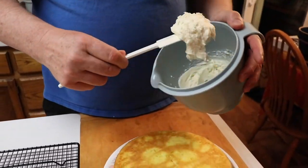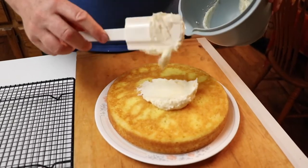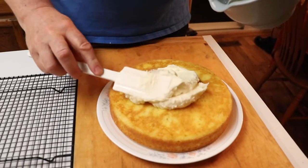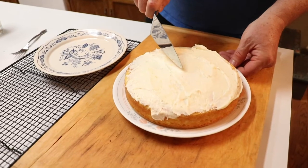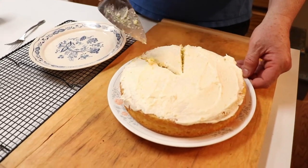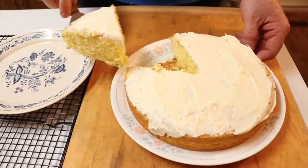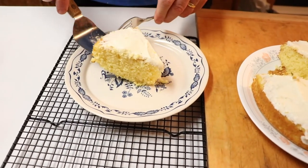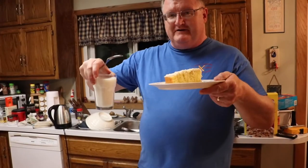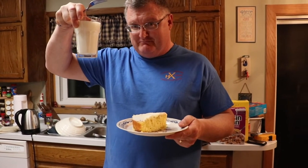Now that it's cooled off, we're going to put the frosting on it. Take a little bit of this... Alright, cut in there, cut a piece out. Here's cheers to 30 years — lemon cake and ice cold milk!